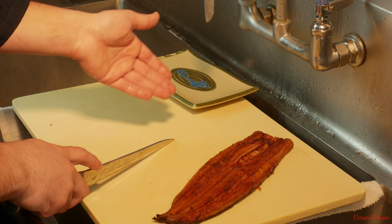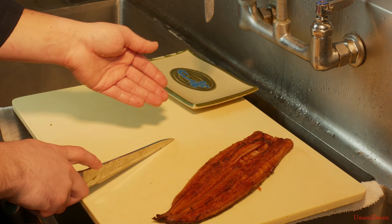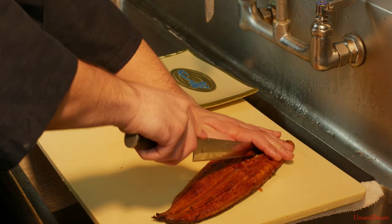After we've washed and dried our unagi, we're ready to cut it for nigiri purposes. We're going to start by cutting it in half down the center.